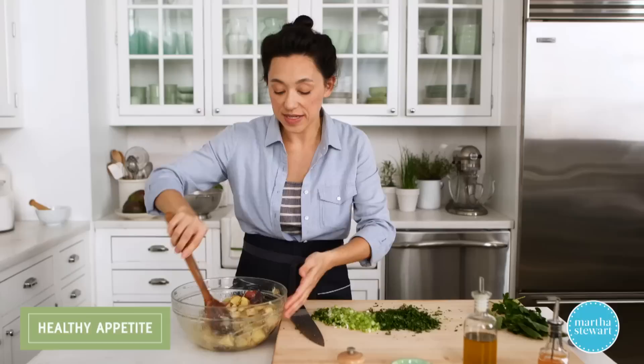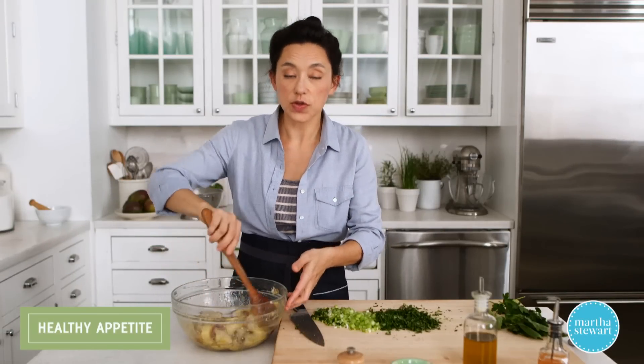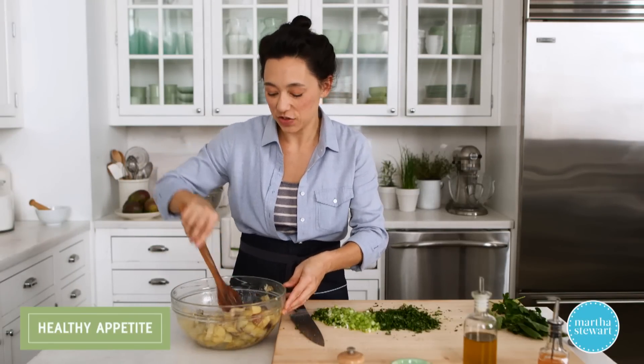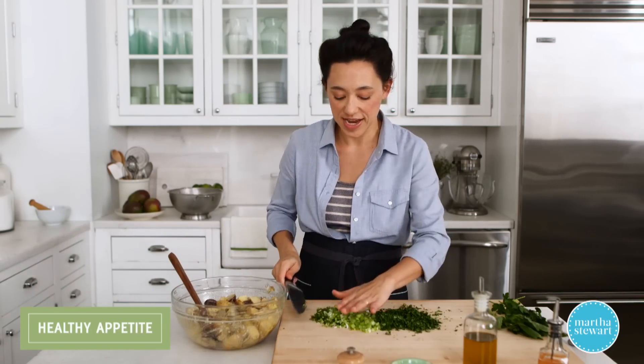This salad is really tasty warm or room temperature, and also chilled. So you have a couple different options when you're making it — you can serve it straight away or let it hang out in the fridge. It'll only improve in time.